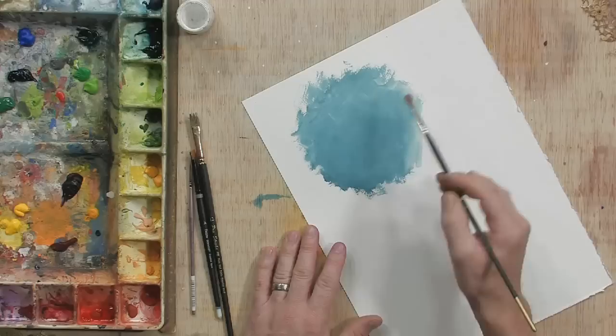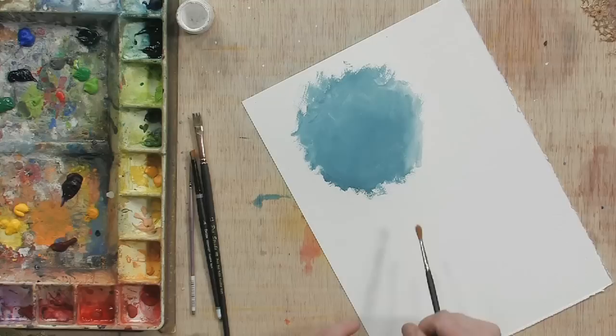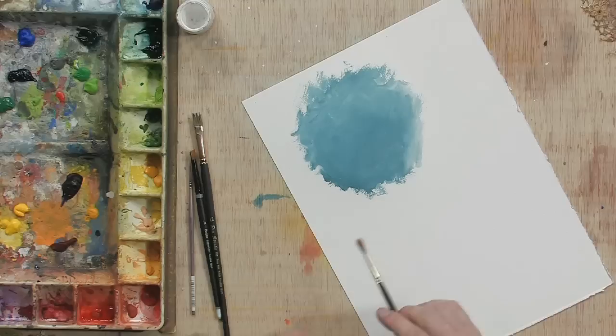Hi, this is painter Tom Fleming, and today I'm going to give you a free art lesson on how to do an abstract technique with gouache. I'm using Turner Design gouache, and right now I just laid down a base tone — a real rough base tone — it's just a combination of different greens and blues mixed with a little bit of Dr. Martin's bleed proof white to make it a little bit more opaque.